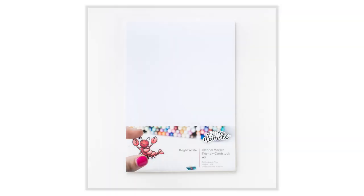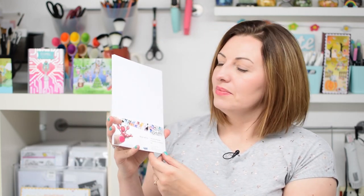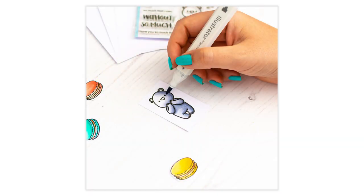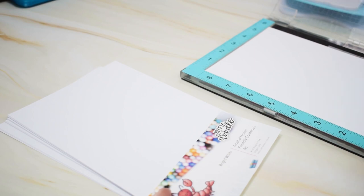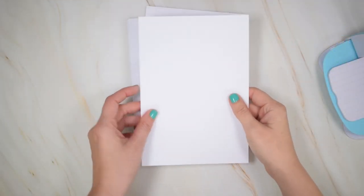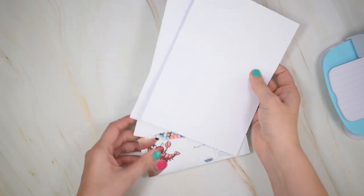We know many of you love to use alcohol markers to colour in your Heffy Doodle images, so we're introducing some bright white alcohol marker friendly cardstock. It has a smooth coated surface and it makes it absolutely beautiful when it comes to blending. These are in an A5 size which are actually going to be perfect for placing right inside your MISTI — this was important for me because I spent a lot of time cutting down pieces of card. These are sold in packs of 20 and the bright white colour matches the tone of our letter size white cardstock.